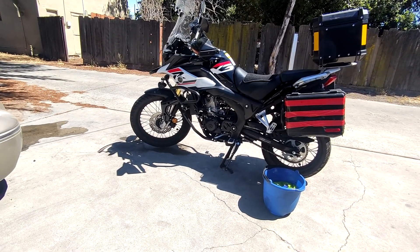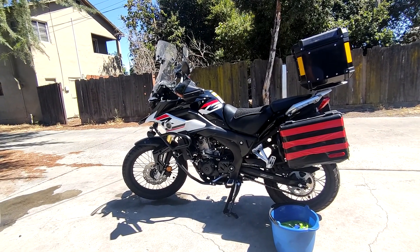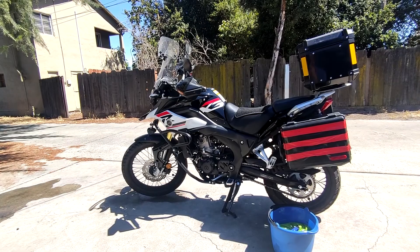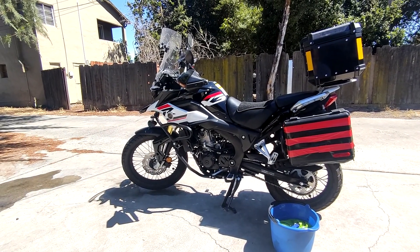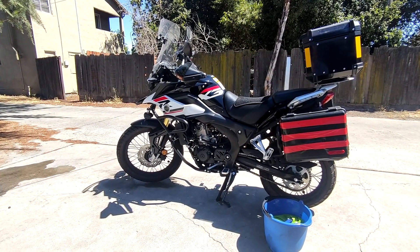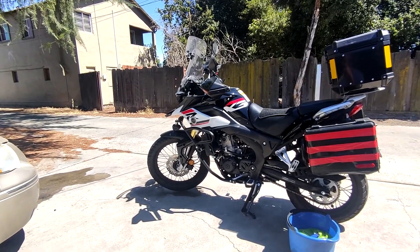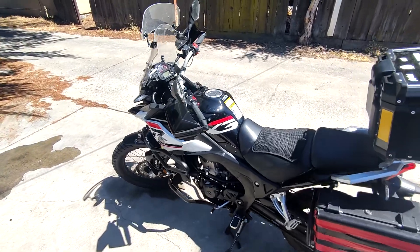The 5,000 mile maintenance is listed in the back of the RX3 service manual and there are quite a few line items in there. I'll finish up what I can today and potentially do the rest tomorrow or next week. But before we get into all that, I'm going to show you guys the mileage like I do in every video.